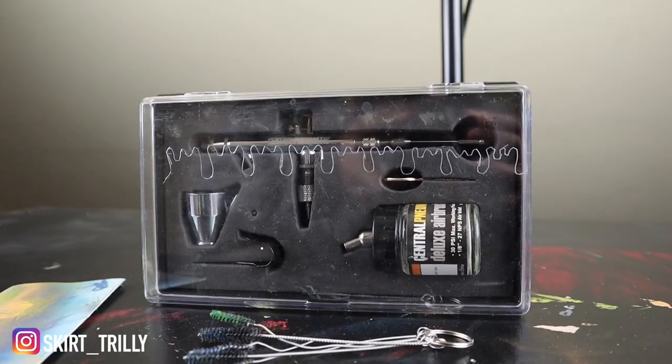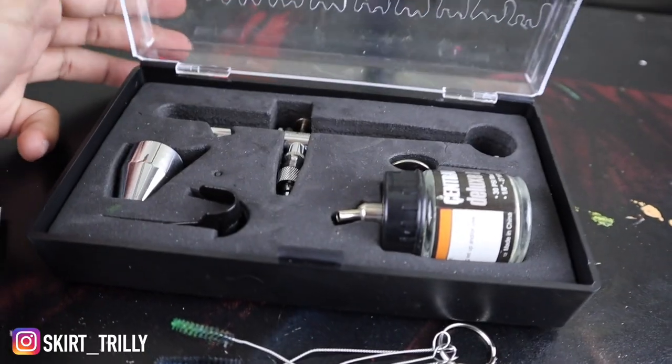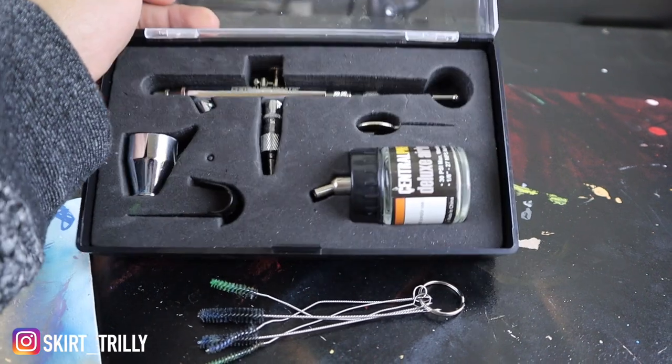Another thing I absolutely cannot live without is my airbrush machine — the airbrush gun and compressor. Angelus actually has a mini one on their site that comes with the gun. I'll put the link in the description below if you want to purchase it or paint. I love my Angelus airbrush gun. Once you learn how to use it, it's a game changer — to paint a shoe all one color, like all red on an Air Force One, you'd need multiple coats and it can take a few hours with a brush.